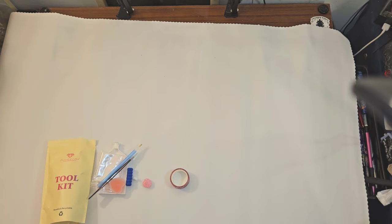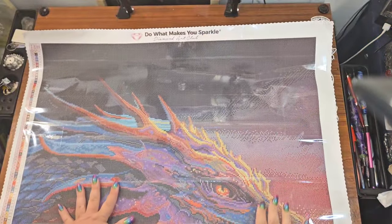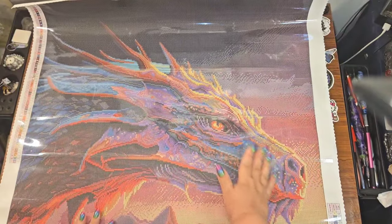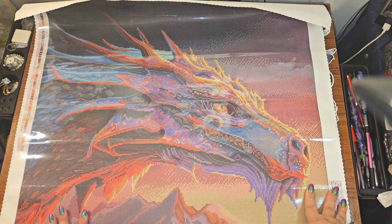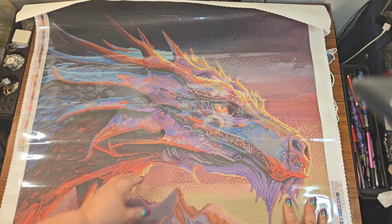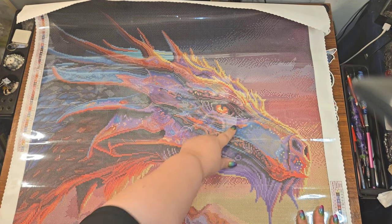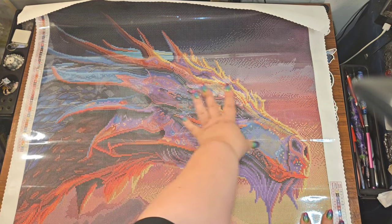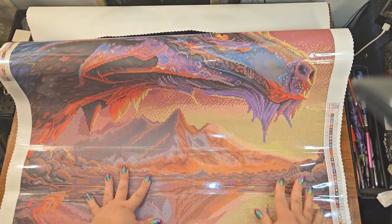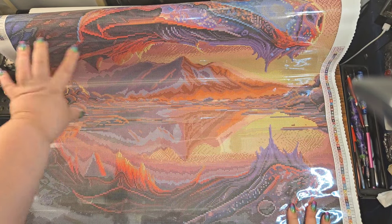Let me put this kit aside and let's look at this picture. This canvas is big so I'm not going to be able to see all of it. Oh baby — look at this. I love this dragon eye right here. Obviously it's a dragon, but I love the design of how this dragon looks. And then of course you also have this beautiful background that comes with it.